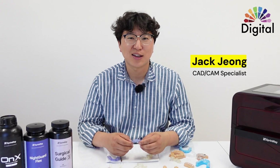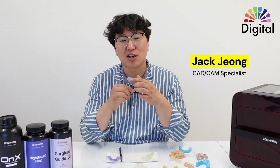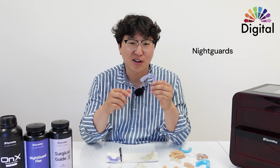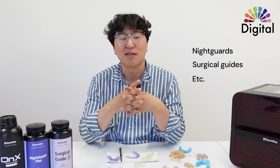Hello everyone. This is Jack from Digital Highlight. Today, I want to talk about how we finish the surface of printed objects — which is night guard, surgical guide, or some other stuff.